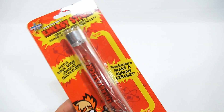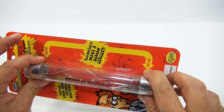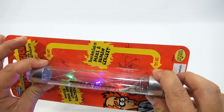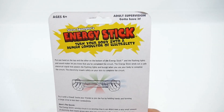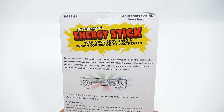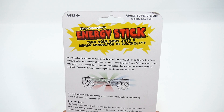Okay, I will put my fingers here — whoa! Okay, so I am now a circuit. I feel like I'm being rejuvenated. Let's take a look at the back. Put one hand on the top and the other hand on the bottom inner stick and the flashing lights and sound maker will let you know that you've completed the circuit.